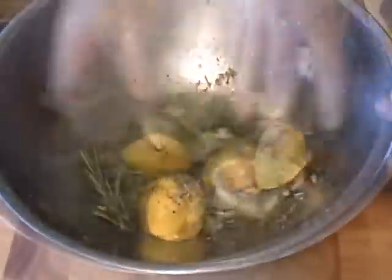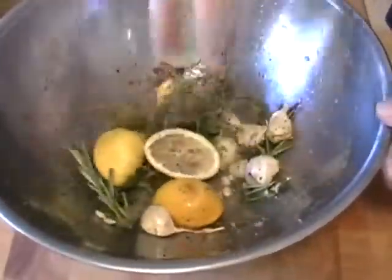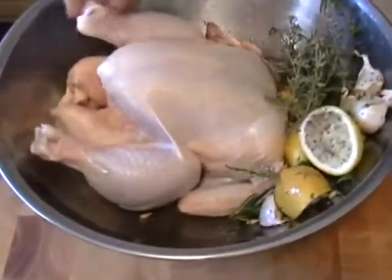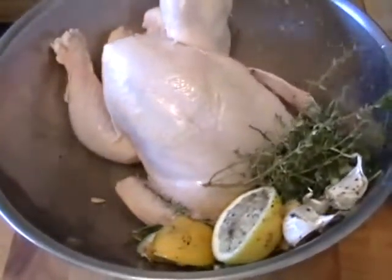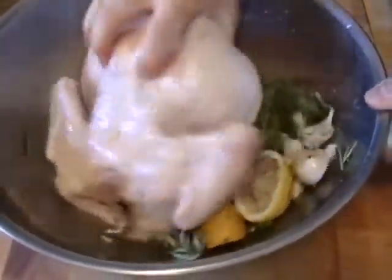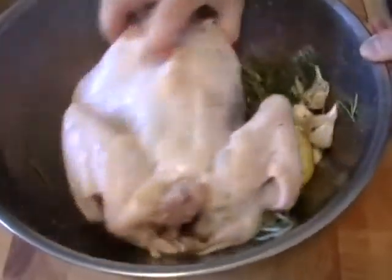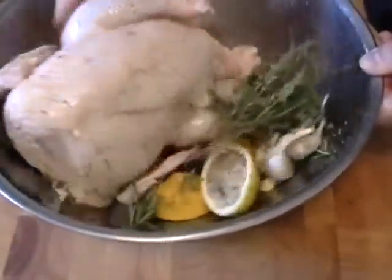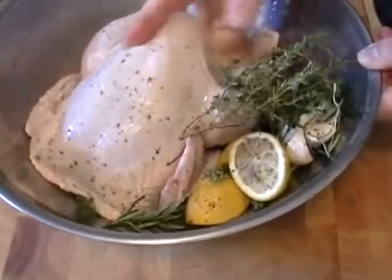The star of our show — a big roasting chicken. Julia loved big roasting chickens. She used to say all the time on her show, why don't the stores carry big chickens? People always want small chickens. This is a five-pound chicken, so find a big chicken. Julia was 6'2", you know that? Do not insult her memory with some little puny chicken.